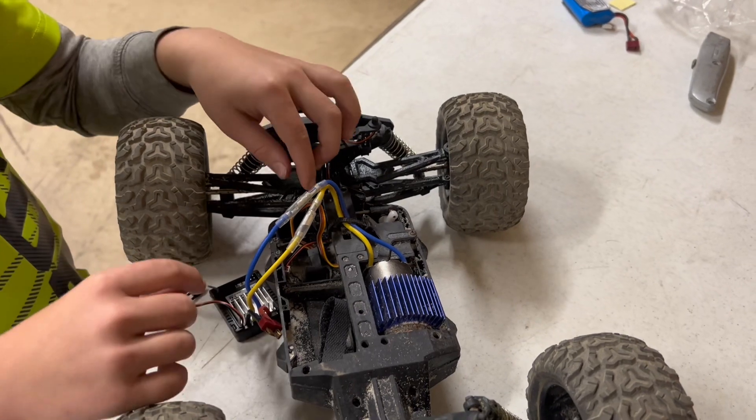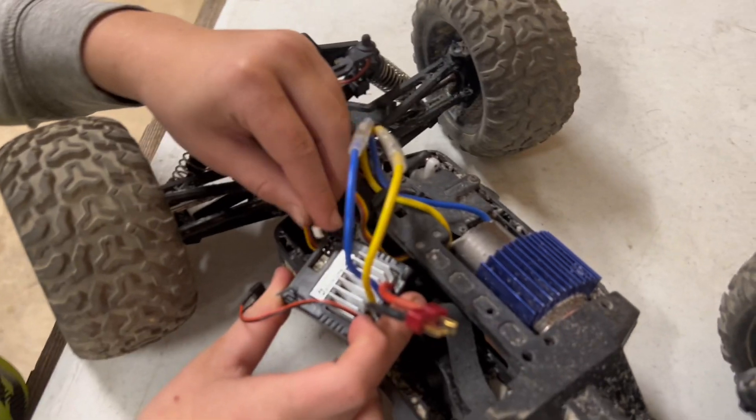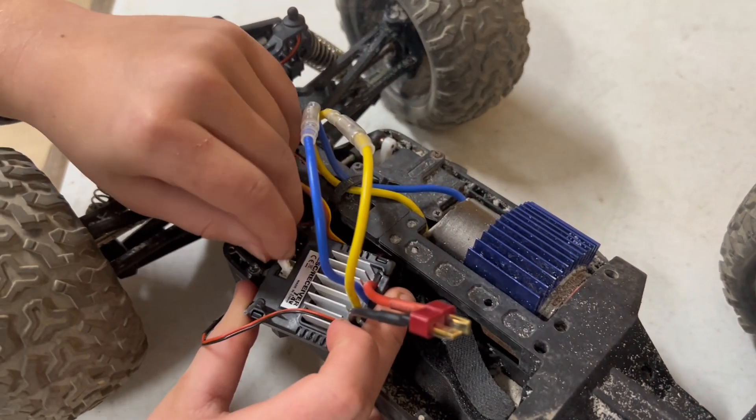And then you've got a little small white wire that needs to go in your servo in this small little spot right there.